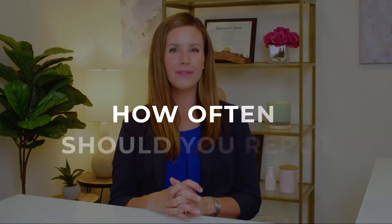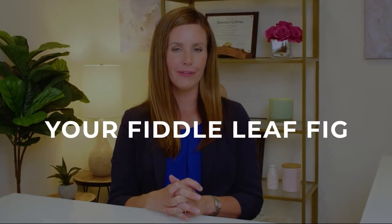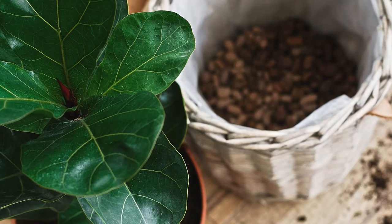Hi guys, I'm Claire Akin, the Fiddle Leaf Fig Girl, and today I want to answer your question about how often you should really repot your fiddle leaf fig. Now I know there's a lot of conflicting advice out there on the internet, but I will argue there's basically only two times that you want to repot your fiddle leaf fig.